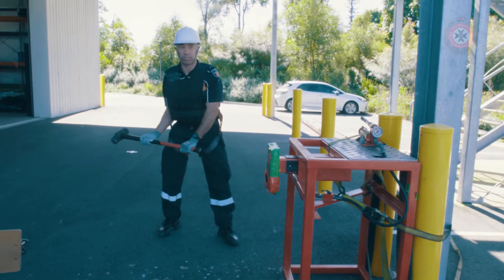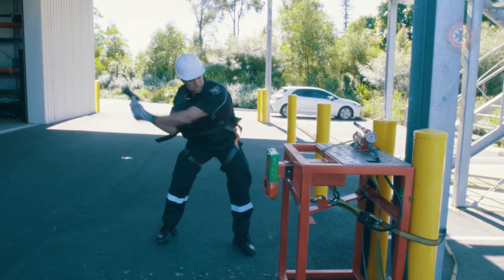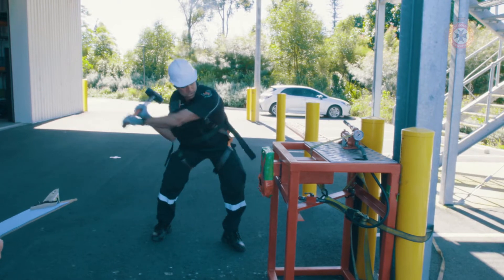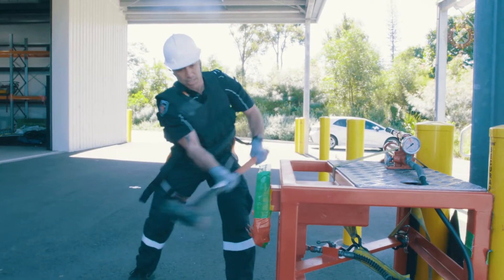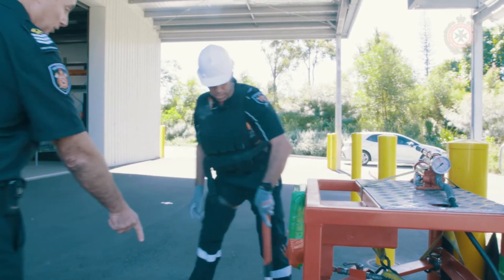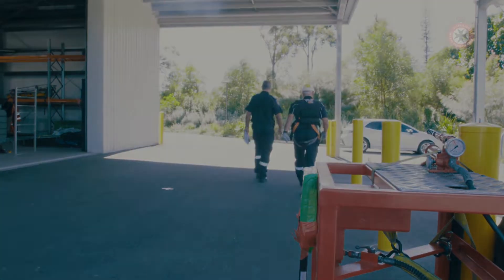They will grasp the sledgehammer with two hands. Using a safe technique, continuously swing the sledgehammer and hit the force plate until the force plate goes in flush with the machine. Once the force plate is flush with the machine, the candidate will be instructed by the assessor to stop. The sledgehammer will be placed down on the ground in an upright position the exact same way they found it, and the candidate may then proceed on to the next exercise.